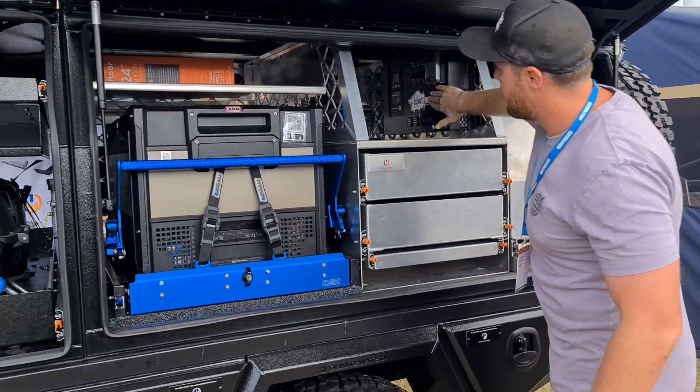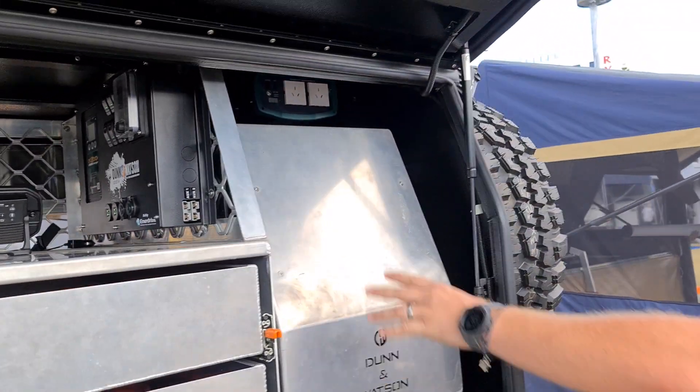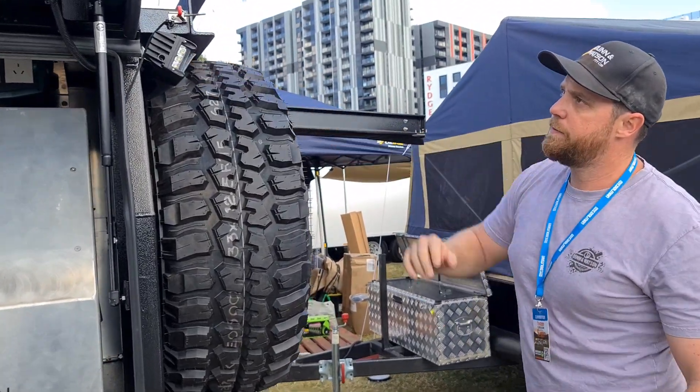Obviously it's got one of the Dun & Watson switchboards up high. It's the Enerdrive DC to DC. We've got the Enerdrive 2000 Watt inverter there, and it's fitted with 360 spread of lights.